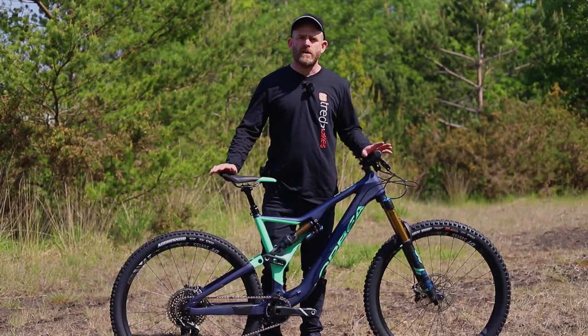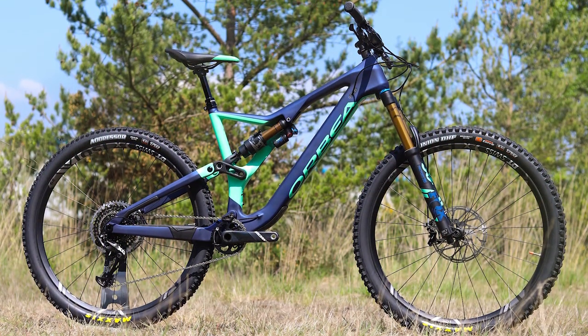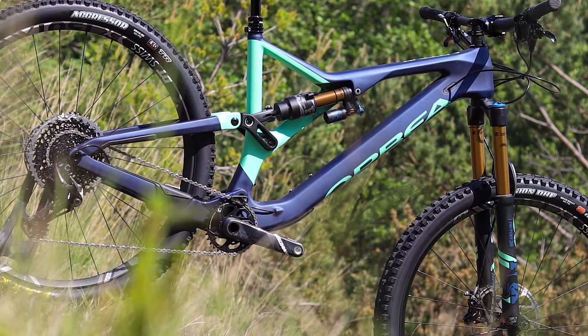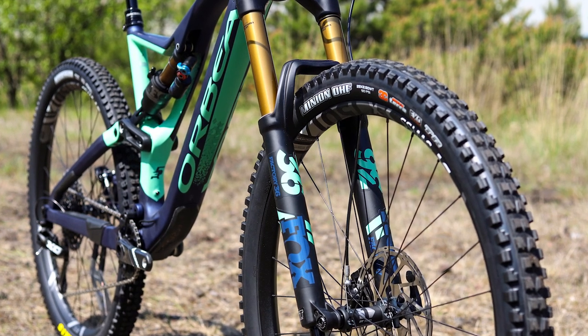The Orbea Rayon is a long-travel mountain bike built for speed on the most challenging enduro trails. Lightweight for such a capable machine, the Rayon is built around a full carbon frame with 29-inch wheels for rapid rolling over rough terrain.